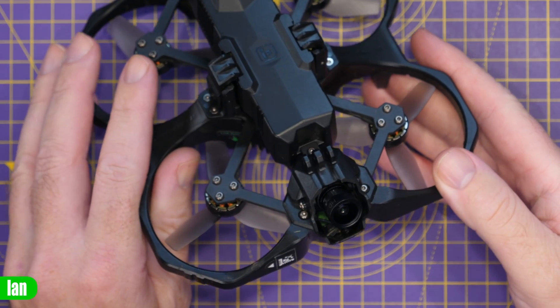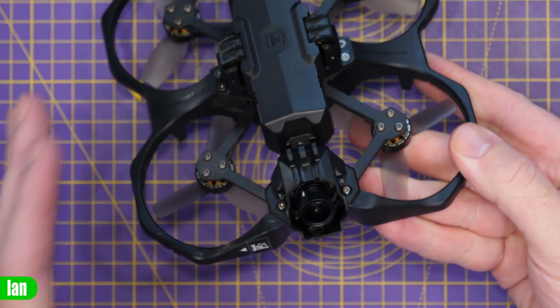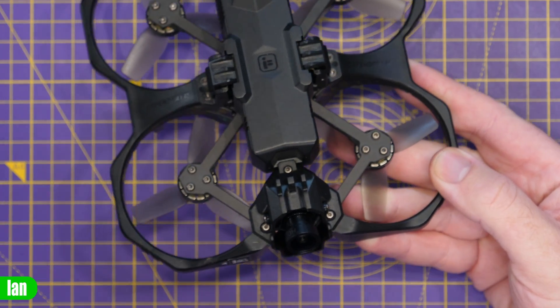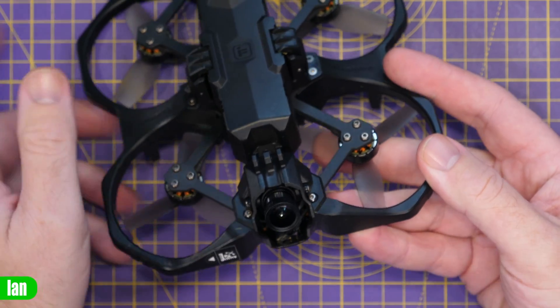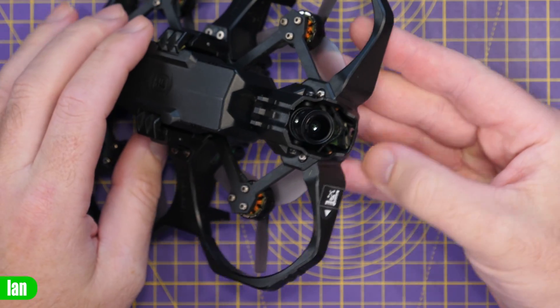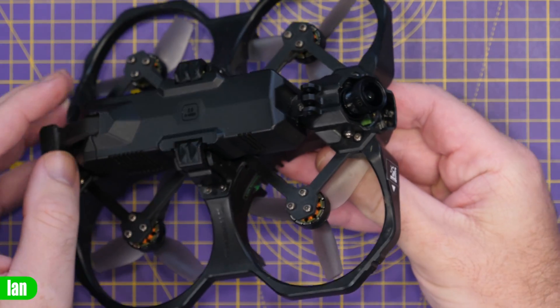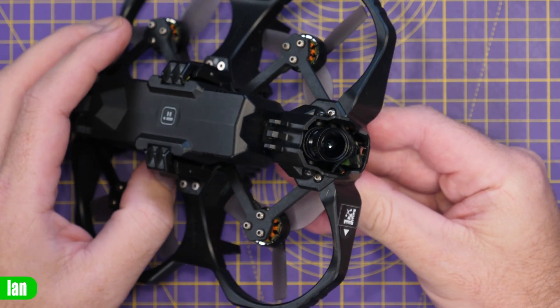To test this camera I've built it into a Defender 25 from iFlight. I chose this quad because it's a cine whoop suitable for flying around at low level, and I didn't feel the need to put it in a bigger quad since this isn't the kind of thing I'd be flying at night at high altitude. This was the test platform for the build.